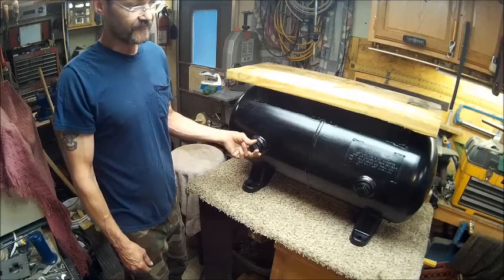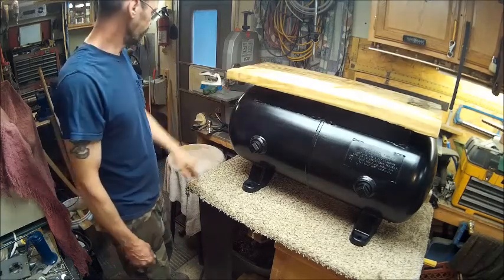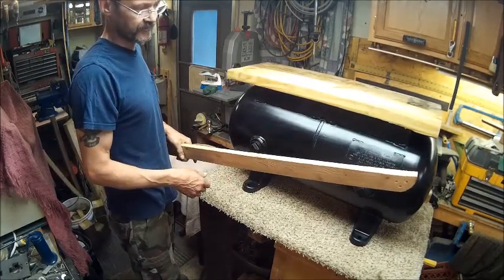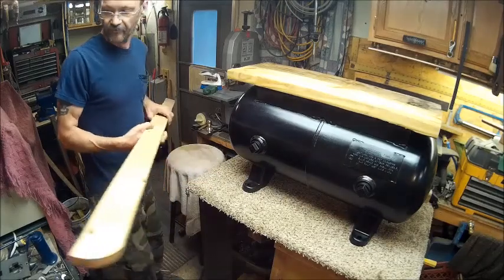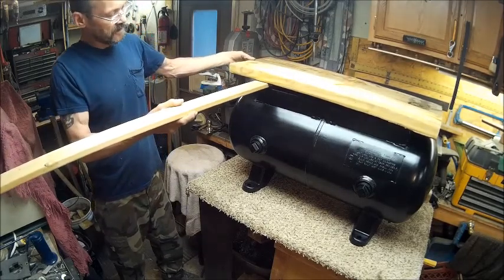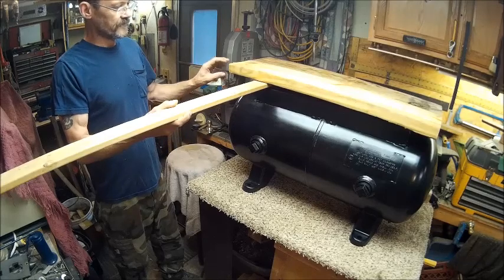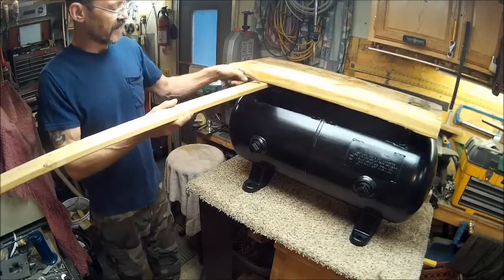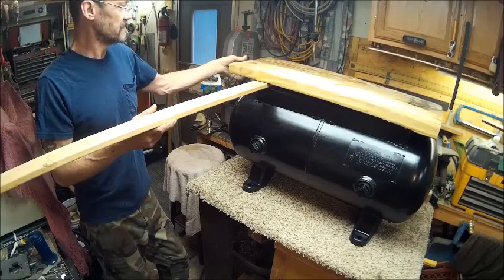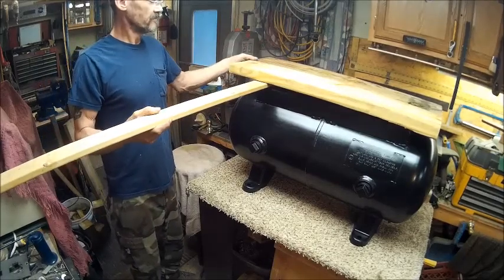You wouldn't want to be sitting on it if it ever ruptured — that'd be trouble. Now we have to figure out how to mount this. The material is three-quarters-inch thick, and I can just run a piece across it because I don't want to raise it any more. I can always put a little flashing on the front to hide the cut end. The next thing we're going to do is cut these boards down and make the table.